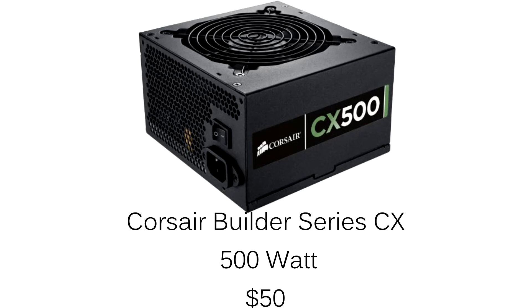Finally, we're going with a Corsair CX500 Builder Series PSU. This thing is 500 watts and gets everything you need for this build. Later on, you can probably add an HD 7770 and play pretty much any game you want — this PSU will supply all the power you need. You can pick this up for $50.